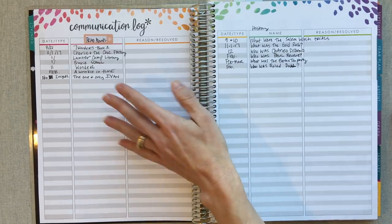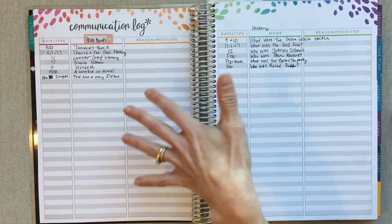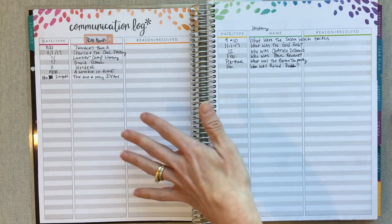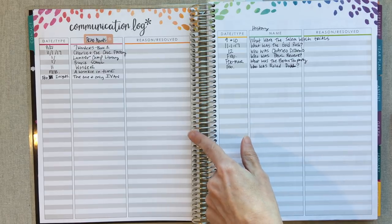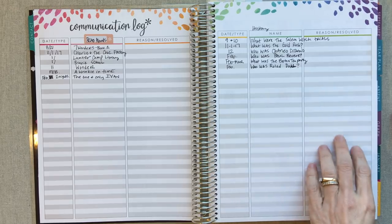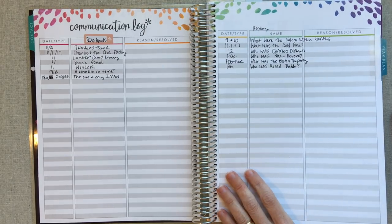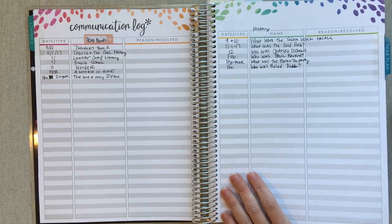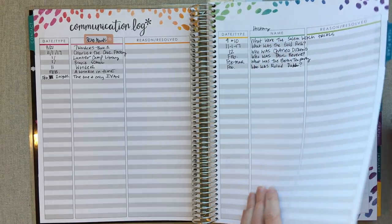The communication log I used for read alouds, but I didn't completely remember to write everyone down or keep perfect track of that. We are in March right now, and we school until about June 1st this year, so we're on the home stretch. I also wrote down some of the history-related books that we read for history this year.